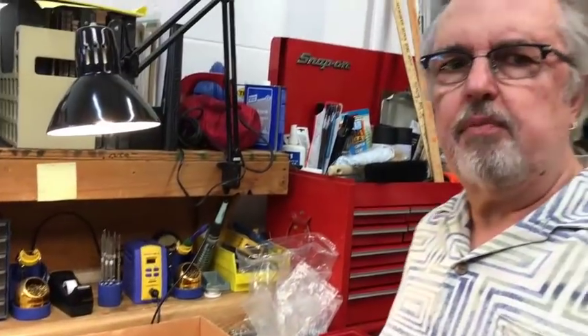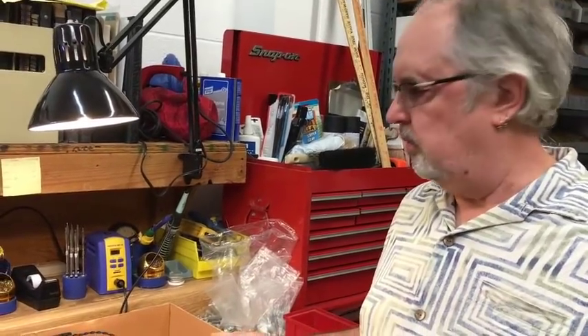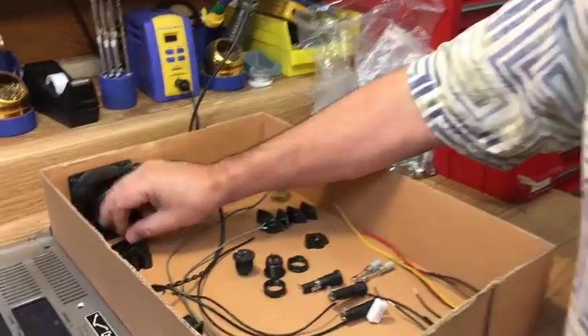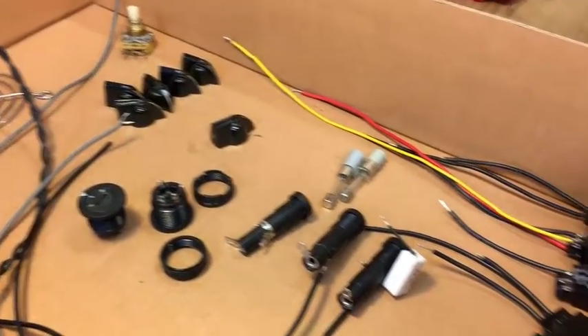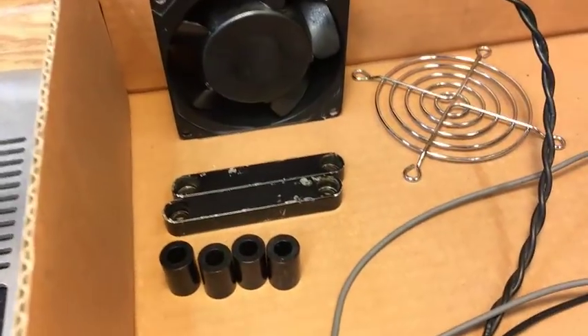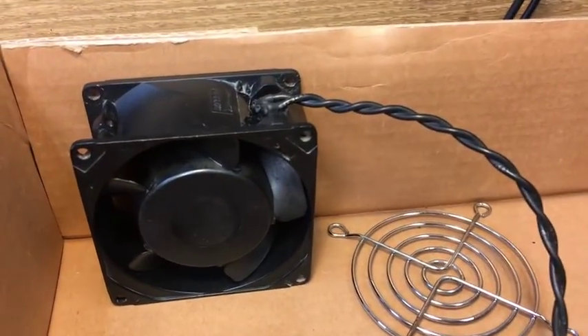We've basically stripped the whole thing down and cleaned up everything that we think is reusable. So we have the impedance selector switch, the fan, handles, input and output jacks, power input, knobs, and fuse holders. These all were able to clean up and test properly for operation, so we're going to use as much of the original stuff as possible.